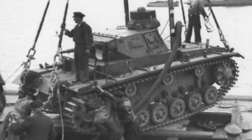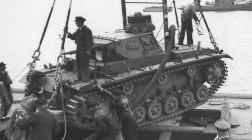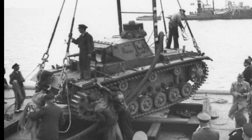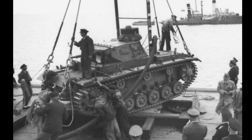The Tauk Panzer III was a variant of the Panzer III, designed in 1940 to be used in Operation Sea Lion (León Marino), which was a German plan to invade Great Britain. The Tauk Panzer III was a tank designed to support amphibious operations.